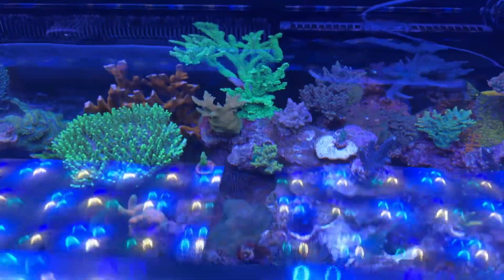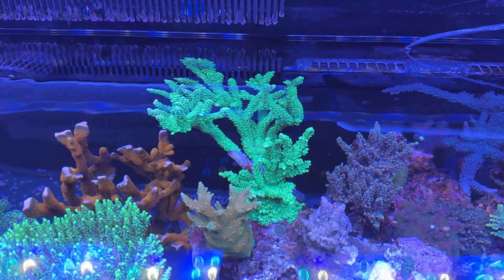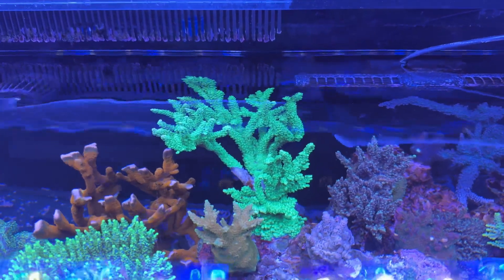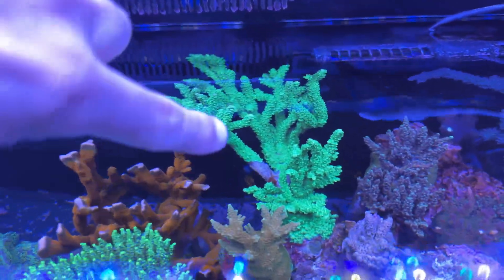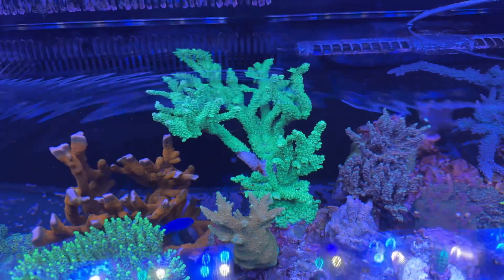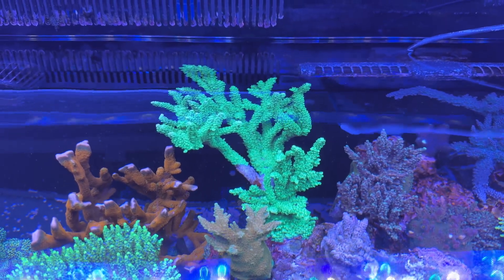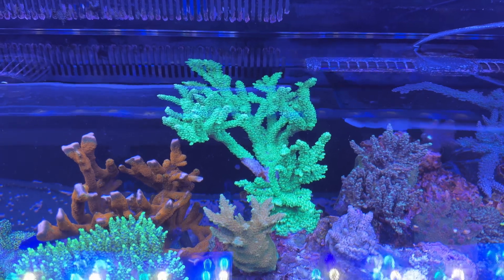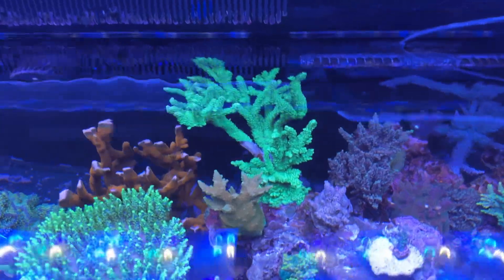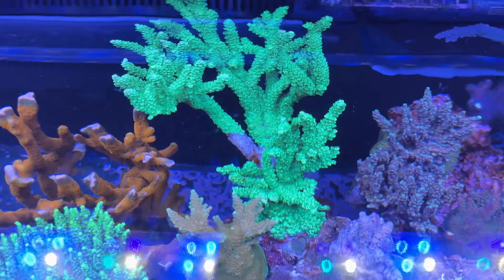Today, this giant WWC Aussie Toxic Slimer — I've been growing this thing for like four years, I've probably cut it half a dozen times — and today I notice this giant branch of it starting to peel. When sensitive corals RTN or have little spots, I don't get too bent out of shape, because that's what sensitive acros do. But when a beginner acro starts to peel, then I get a little concerned.